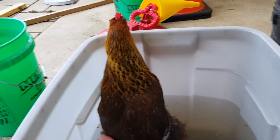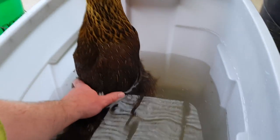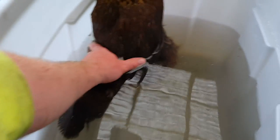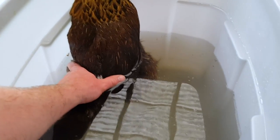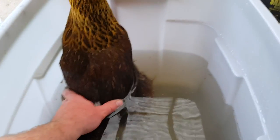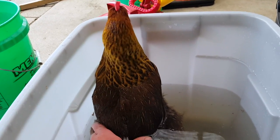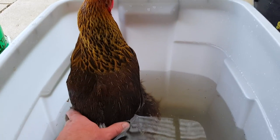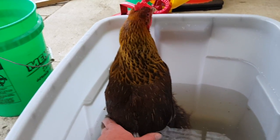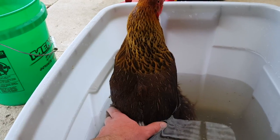I figured I'd give you an update. I've got the chicken in a Rubbermaid container filled with some warm water. I was splashing it up by her vent a little, so it kind of tainted the water a bit. I'm just letting her sit — she was floating real good for a while, but must have had enough of that. Now I do have to hold her a little bit just to keep her down in the water.